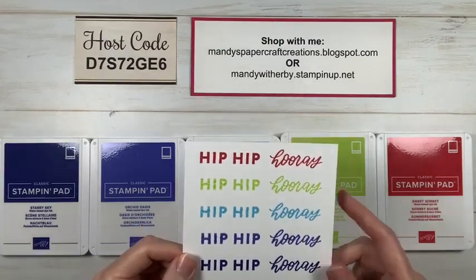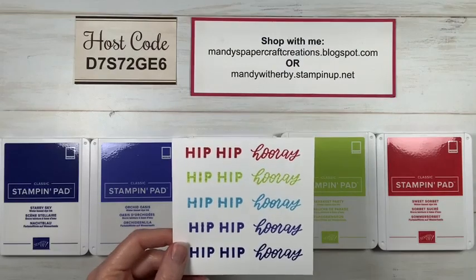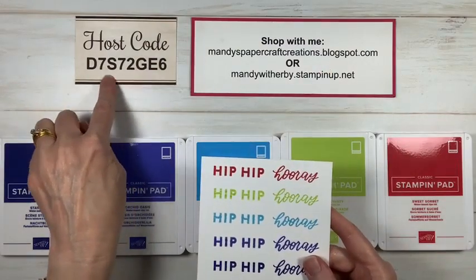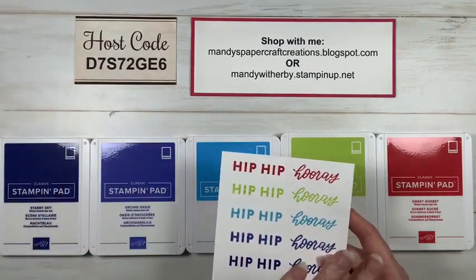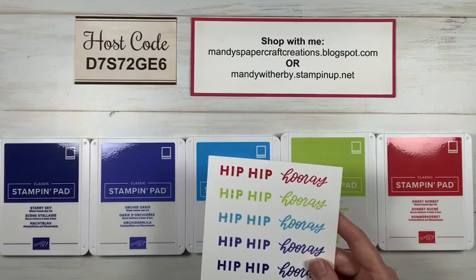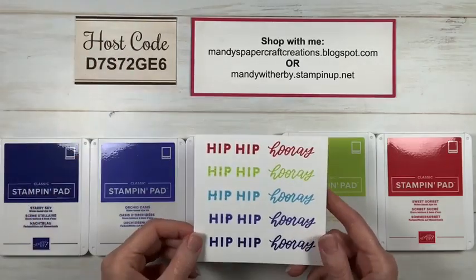All of these will be available from the 3rd of May and you'll find them in my online store. This host code I've got here is my April host code — by the time all these new products go live I'll have a new host code, but I'll post that up on my Facebook page and I'll have a new one here in May as well.